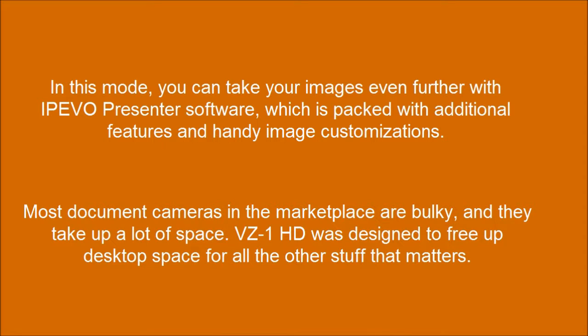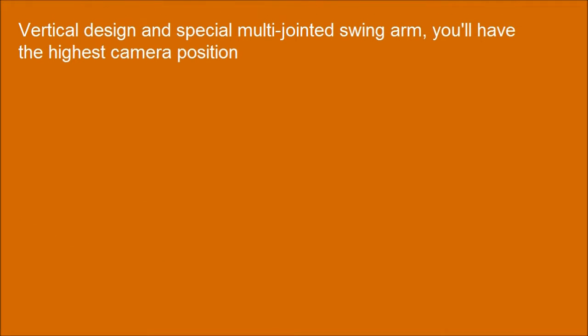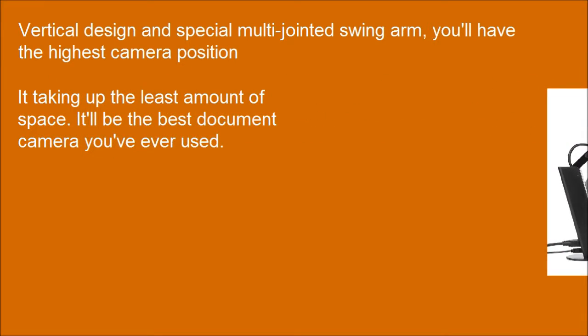Most document cameras in the marketplace are bulky and take up a lot of space. The VZ1HD was designed to free up desktop space for all the other stuff that matters. With its vertical design and special multi-jointed swing arm, you'll have the highest camera position while taking up the least amount of space.